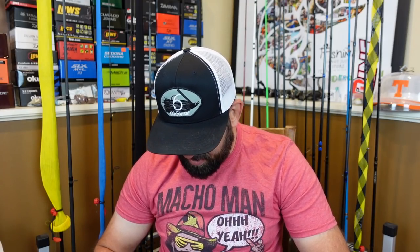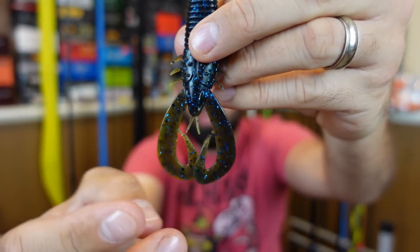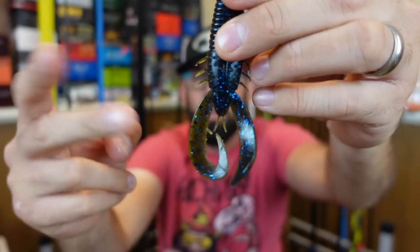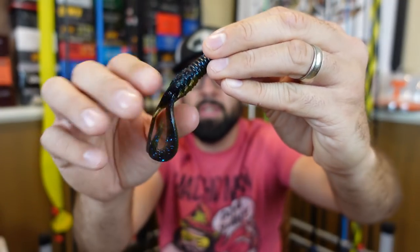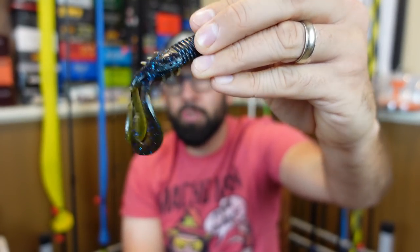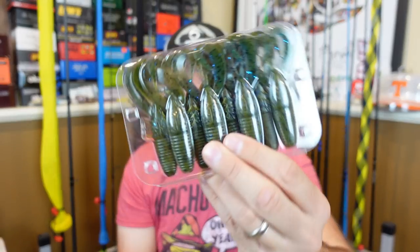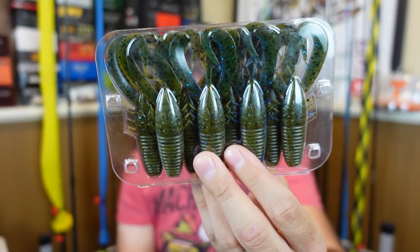I re-upped on the Stroker Craws — I've had a chance to use them and I like them a lot. It's like a beaver bait with a curly double-tail grub glued on the back, making this cool cross shape with nice flappy grub-looking appendages. This color is Nirvana — black and blue up top with green pumpkin on the bottom. I had a weird color before and ended up switching because I only had larger hooks. I think a 3/0 hook is what you want — a 4 or 5/0 was way too big and kept tearing it.